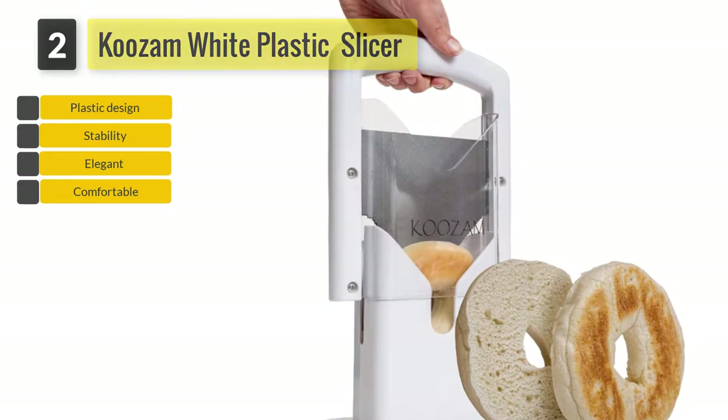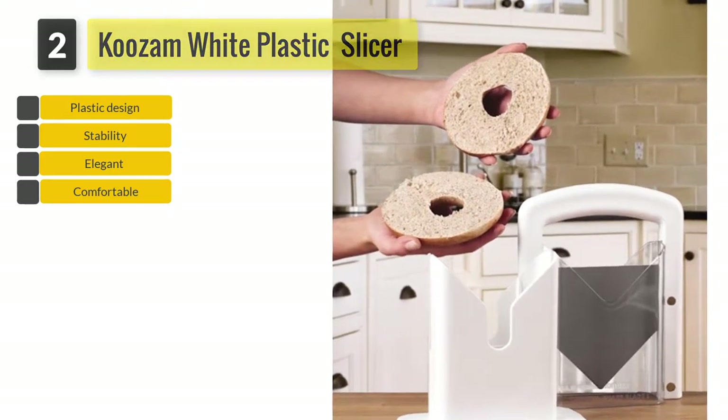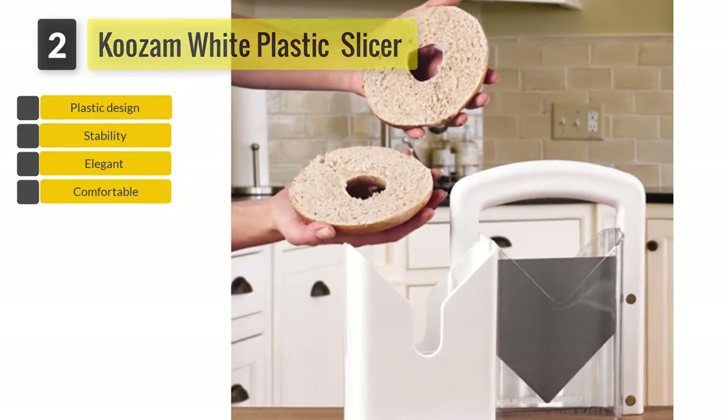All you have to do is place the bagel in the holding slot and push down the slicing handle. All in all, Kuzum Bagel Slicer is simple and comfortable to use.